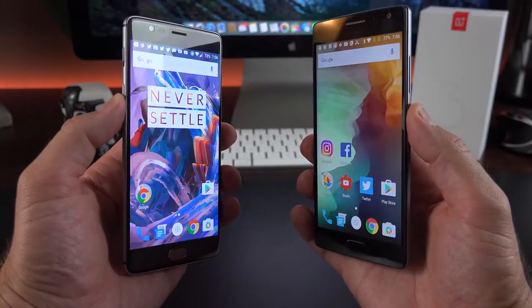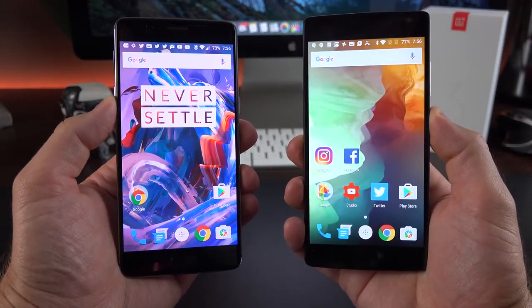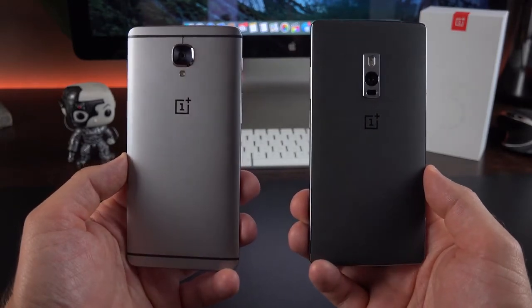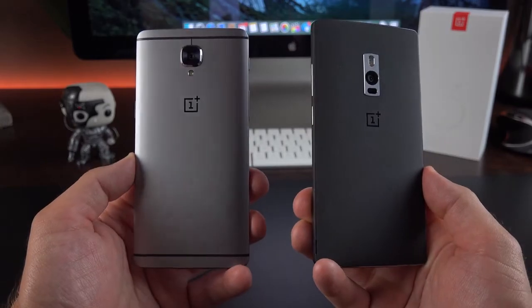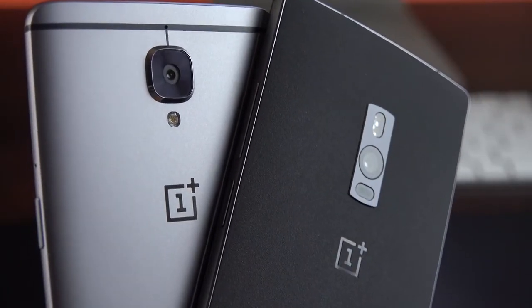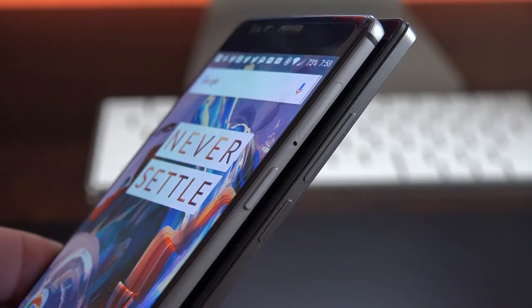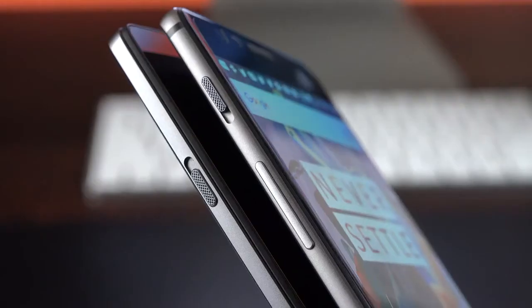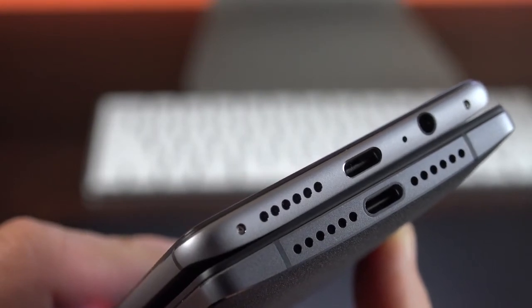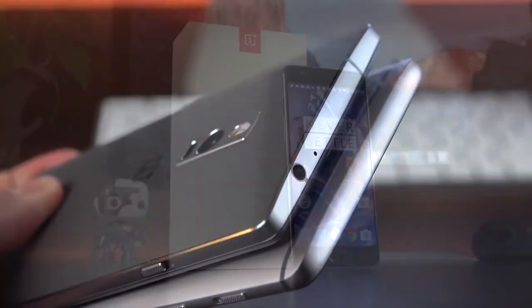Quickly before I leave, let's look at the differences between the OnePlus 2 and OnePlus 3. Both have 5.5 inch 1080p displays, but we go from IPS on the 2 to AMOLED on the 3 — a big improvement. On the back, we go from a metal frame with a removable back panel to an all-aluminum unibody design, which is thinner and better looking. The camera goes from a 13MP system with laser autofocus and dual LED flash to a bumped-out 16MP camera. Buttons have also been rearranged, and the headphone jack has moved from the top to the bottom.